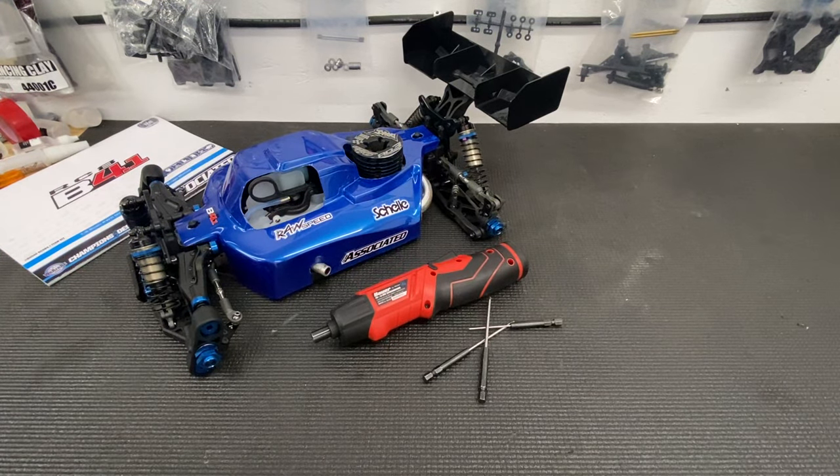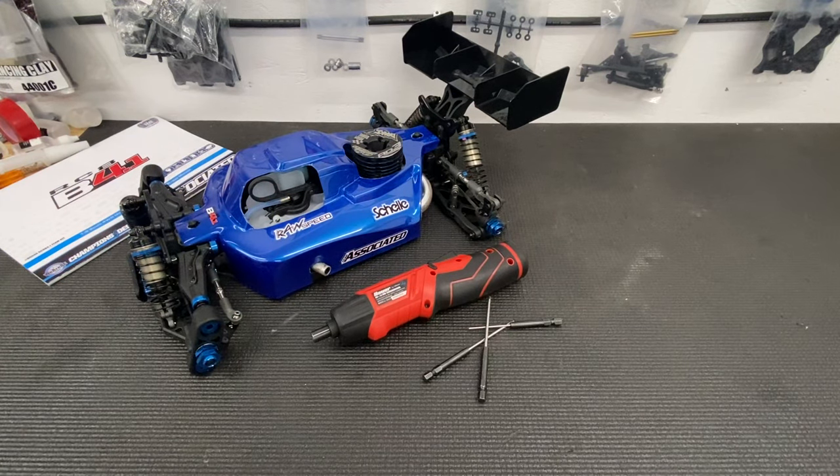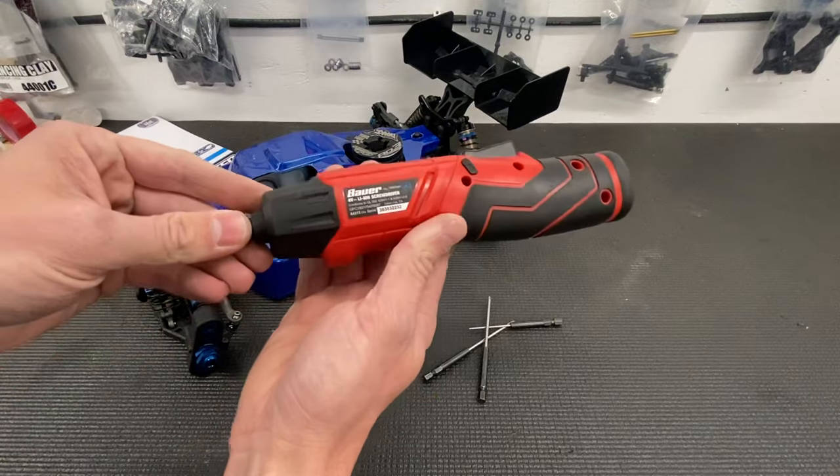Hey guys, Chris SuperfastRC. Coming off the heels of my build of the RC8B4.1, I did want to do a short review on the Bauer, this little screwdriver you can get from Harbor Freight.